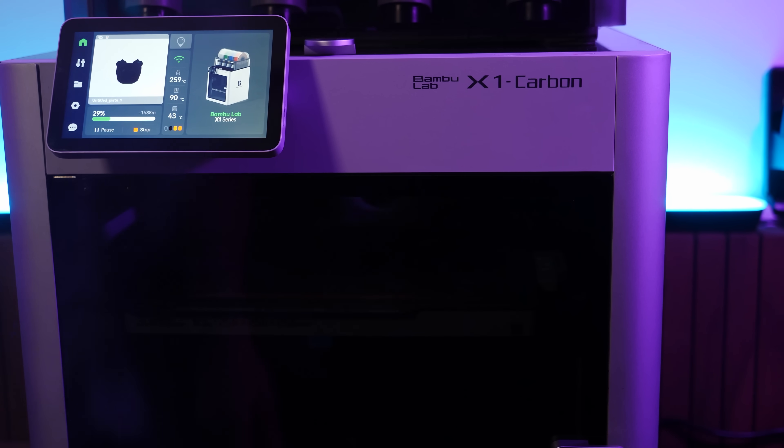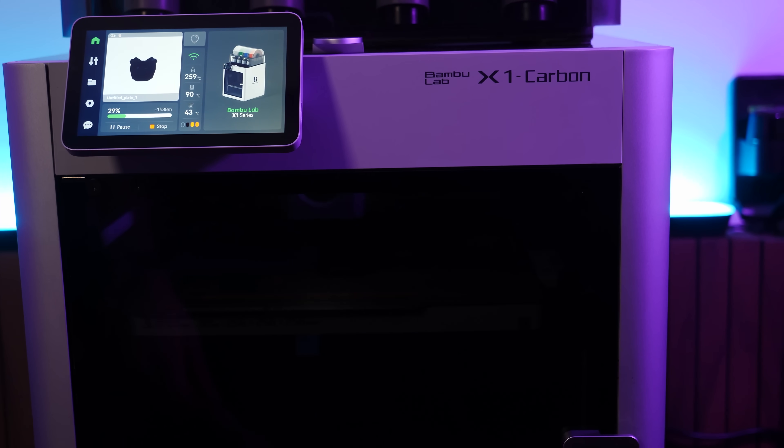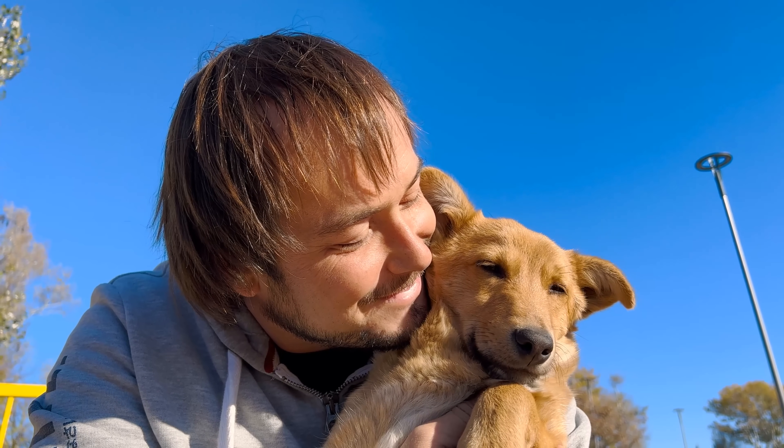I know we're already into this second video in the series and I still haven't even gotten this thing printing. But in all seriousness, once I did get it printing, I immediately had a really unique experience that I just had to share. It was the kind of experience that makes you realize you are dealing with a higher and significant form of intelligence — like when you look into an animal's eyes and go, wow, this thing gets it.